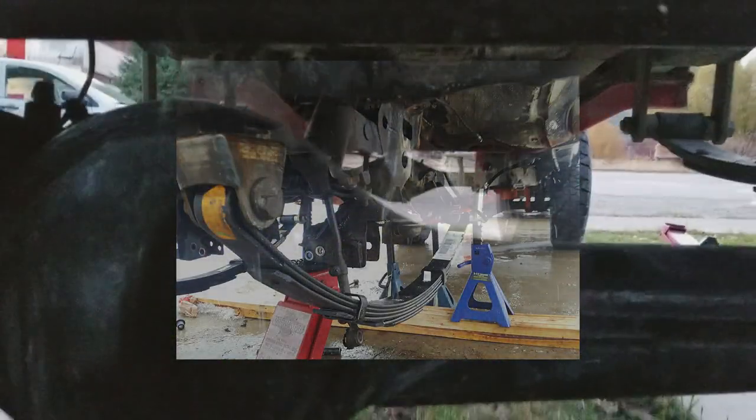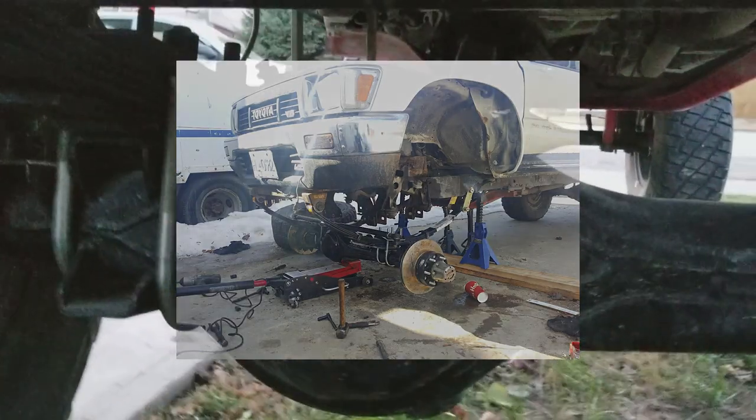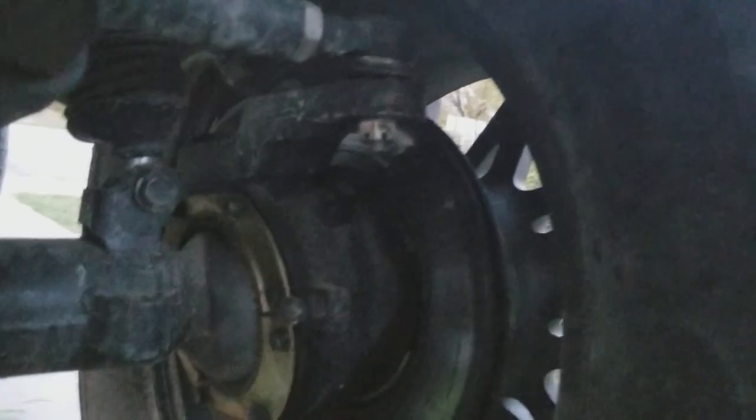Pretty much after your leaf springs are hung, you just bolt up the solid axle underneath. As far as the steering setup, this is the high steer setup, which also came with the Trail Gear kit. It uses your factory steering box — you add the pitman arm and then put the links in. These go on the knuckle.